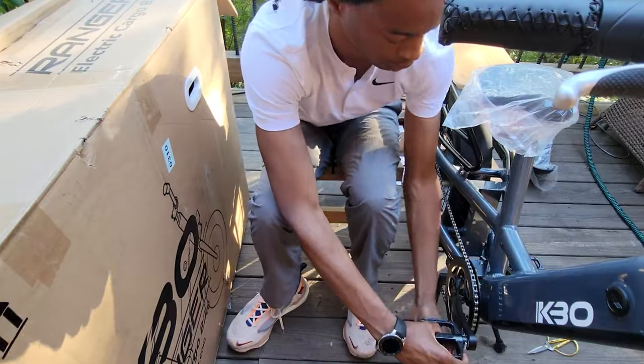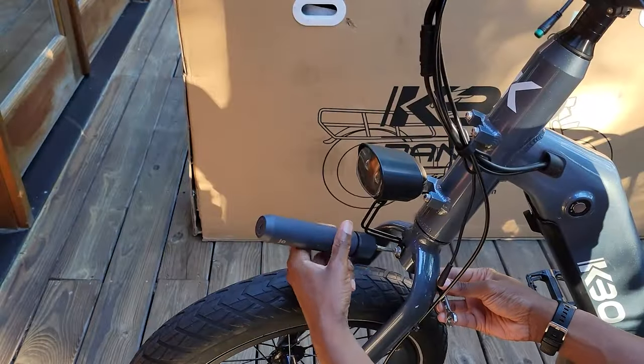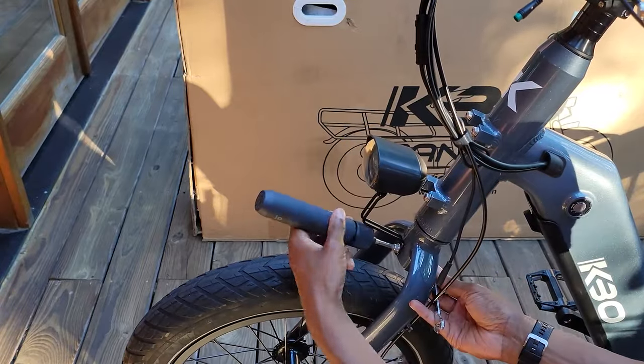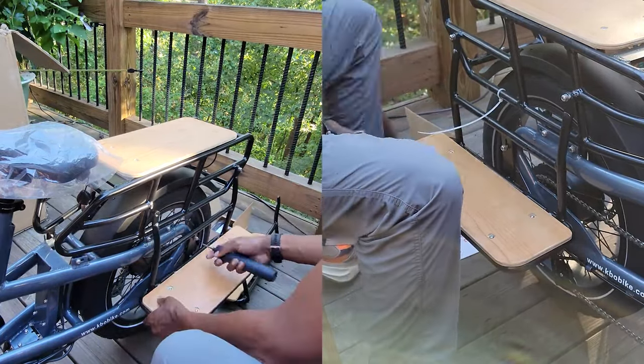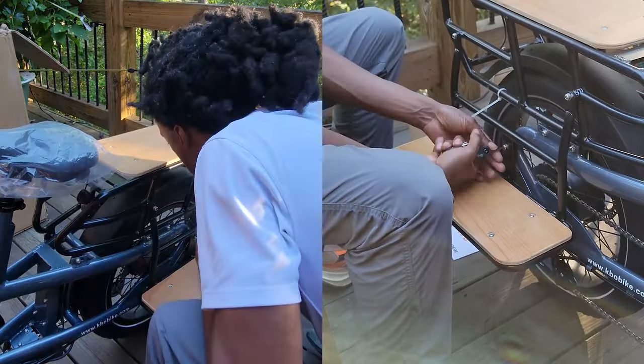Safety is crucial, so installing the front headlamp is up next. A single screw pre-attached to the front fork is all it takes to secure the lamp in place. The side running boards are up next, each secured with three screws to the frame — simple but a necessary step towards the final assembly.